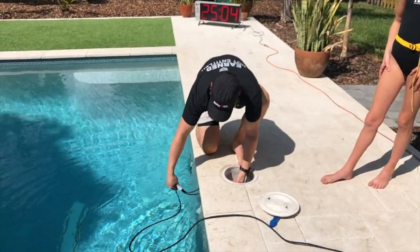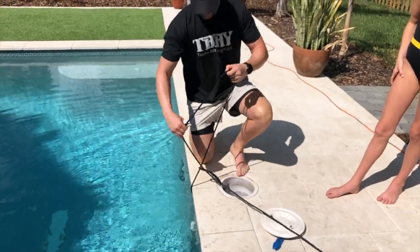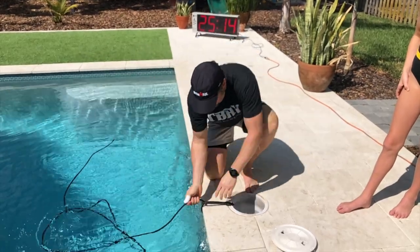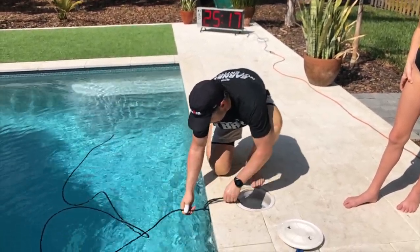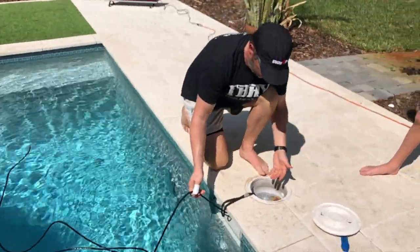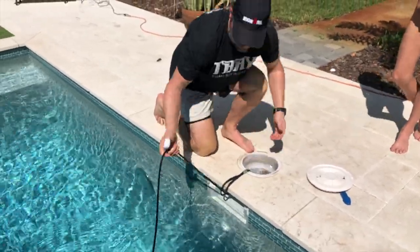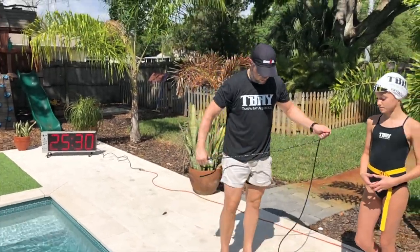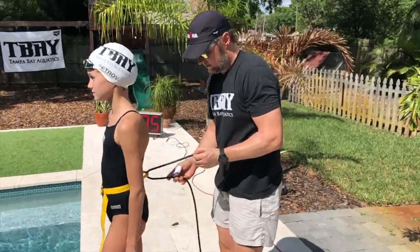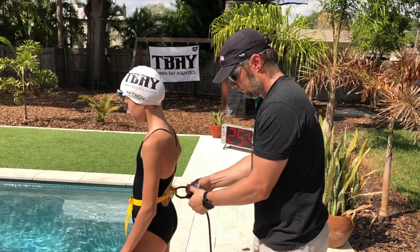Run the rope through the gutter, up and around, and bring it through so it goes out straight. The rope will be pretty much at water level. If you really want to make it exactly at water level, you can. There are a lot of different ways to do this — I'm just showing you this way. Then come on over and we're going to tie it to the back of her belt.